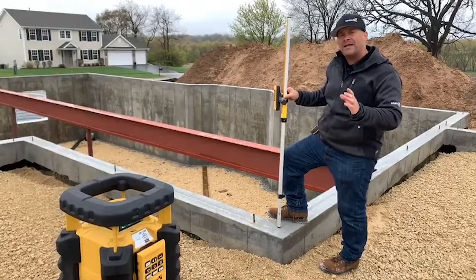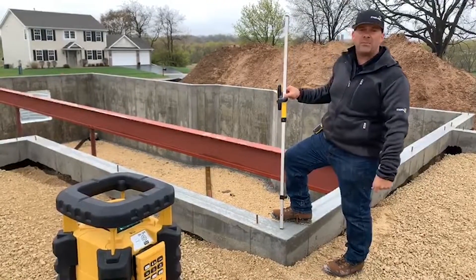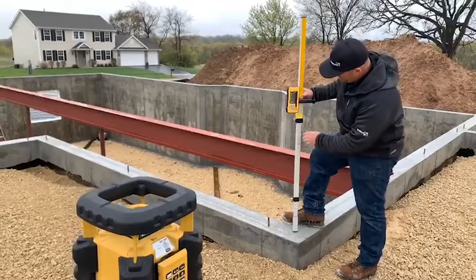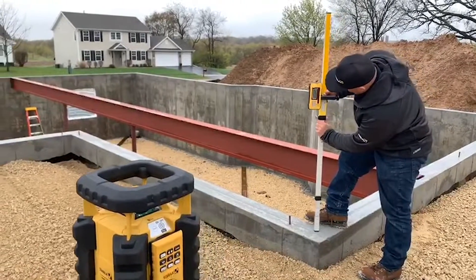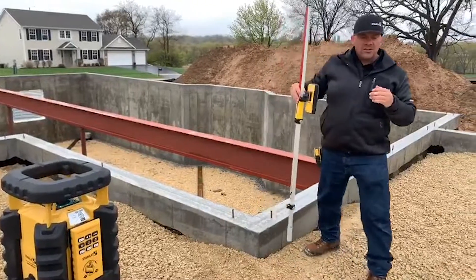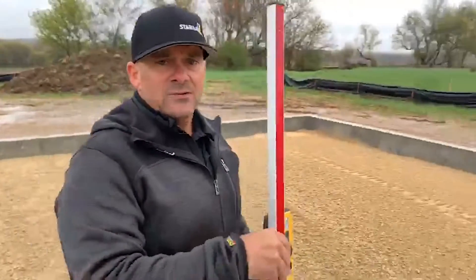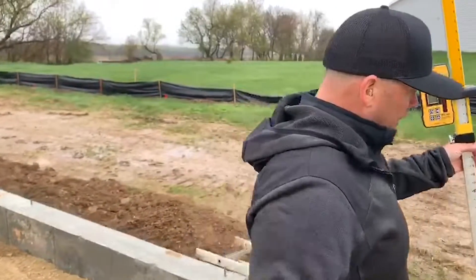I'm going to pick one spot as our actual zeroed elevation. I've determined this is my spot — right now I'm at zero. When you look at the front of the receiver, it's going to show you those fractions of an inch. Now I'm going to come out to this outside corner, our next control point.